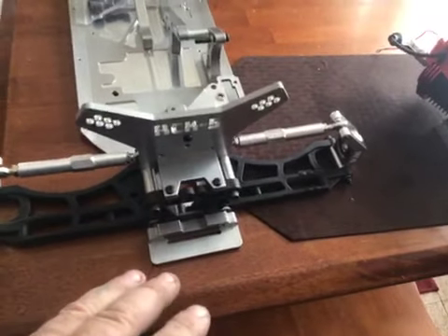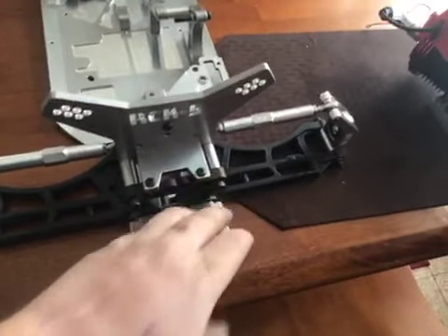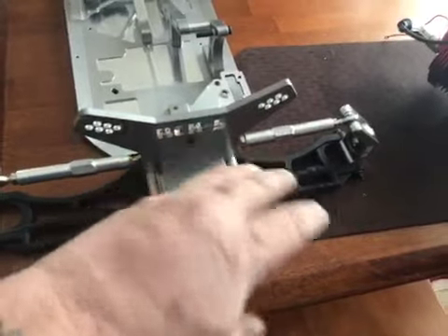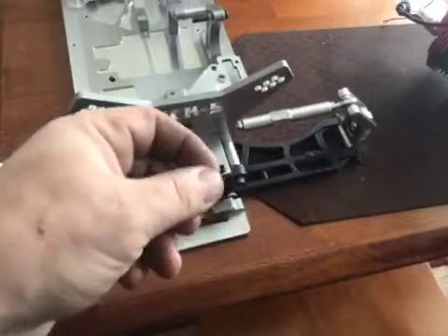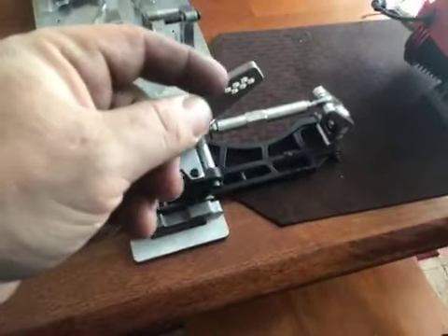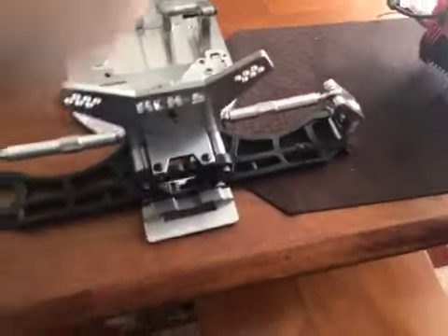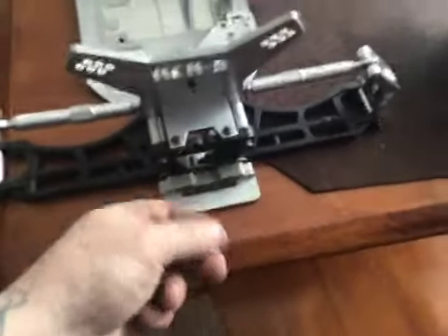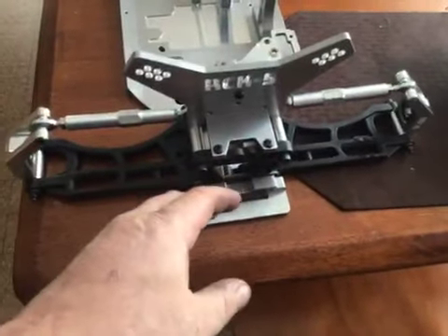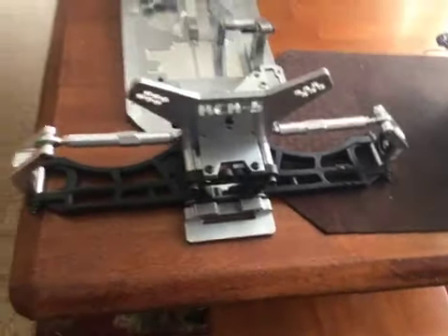One other thing I'd like to point out: on the competitor's chassis, to mount the cage to the back you have to buy this adapter thing with wire holder pieces — the kind made to hold brake lines on a race car chassis — and that's what secures the cage. It's not like that on this chassis. The back bumper just goes right on.